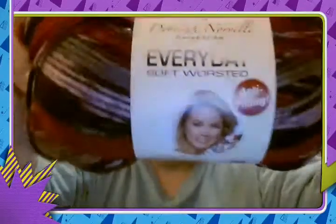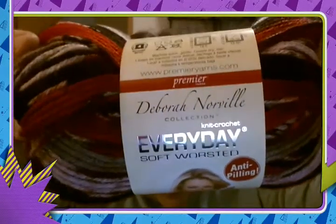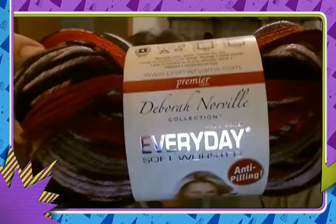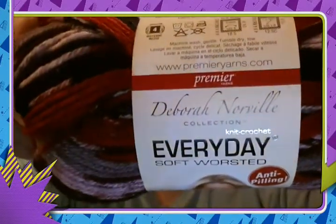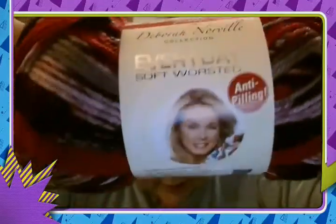Rock had a comment about what yarn I used, because she thought they would make great socks. I wanted to go back and get the yarn so I could show you what the label looks like. It's Premier brand, Deborah Norville Collection — Knit Crochet Everyday Soft Worsted, anti-pilling. And it is a worsted weight, but it's a very thin worsted weight. So you might be able to get away with making socks on this, Rock.